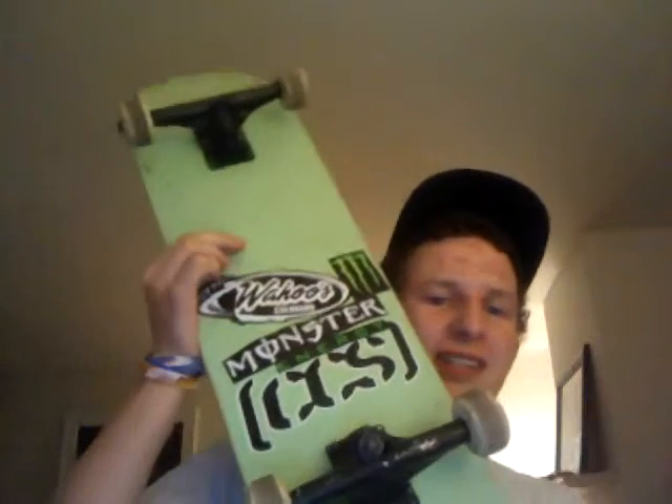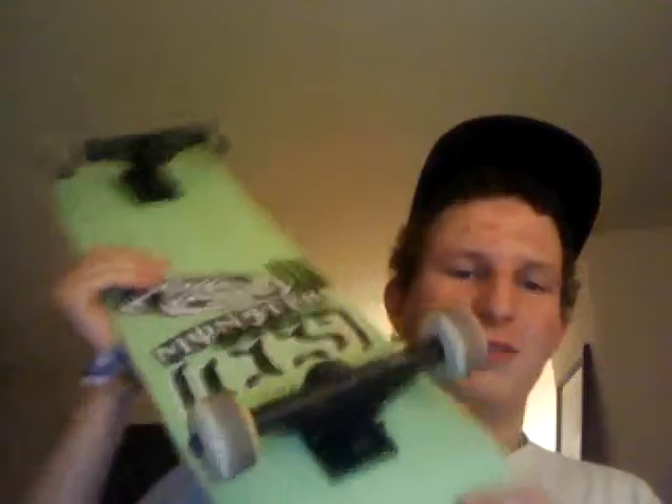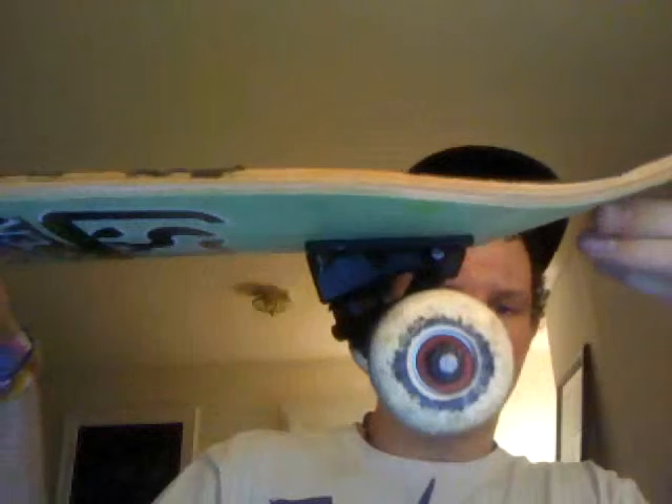Okay Nick, this is your video. First I want to show you my ghetto board — this is my CCS board with a Monster and Wahoo's taco sticker because it's cool like that. Size 8, it's kind of small but it's whatever. Size 8 Core trucks, 303 wheels, Spitfire bearings.